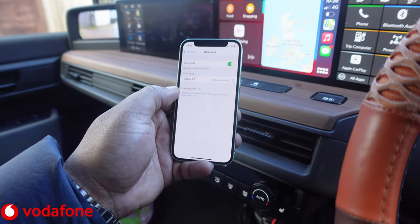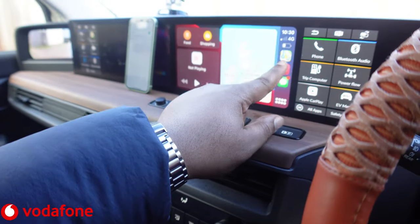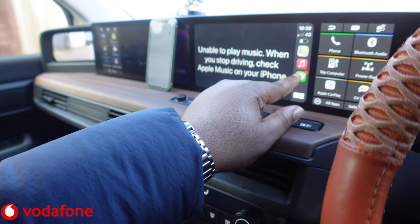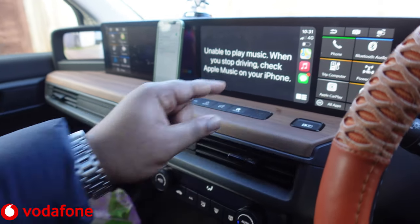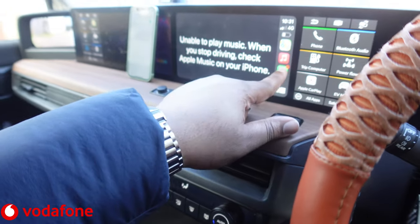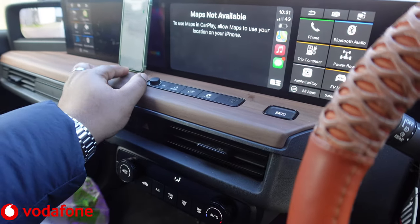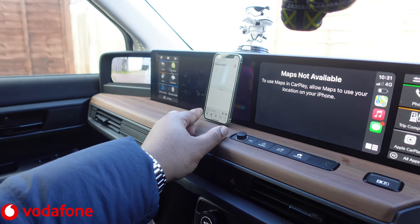What's really cool about Apple CarPlay is that you don't have to have it connected by a wire — it can just literally sit here whilst you do what you need to do on the phone. The iPhone is connected to the internet. It says: unable to play music when you stop driving, check Apple Music on your phone. My handbrake is up so it shouldn't think I'm driving. It's got the Messages there as well.